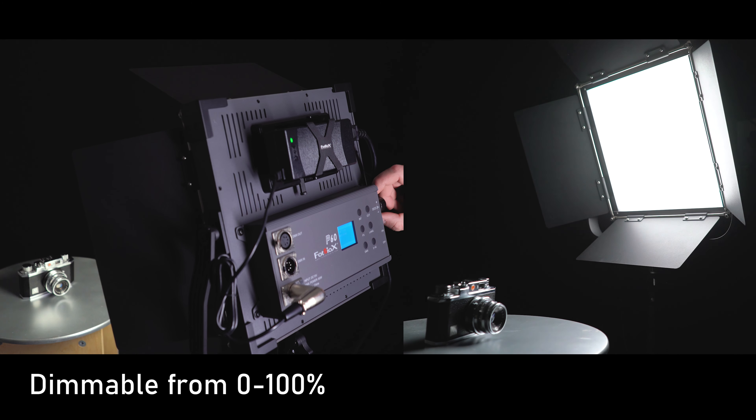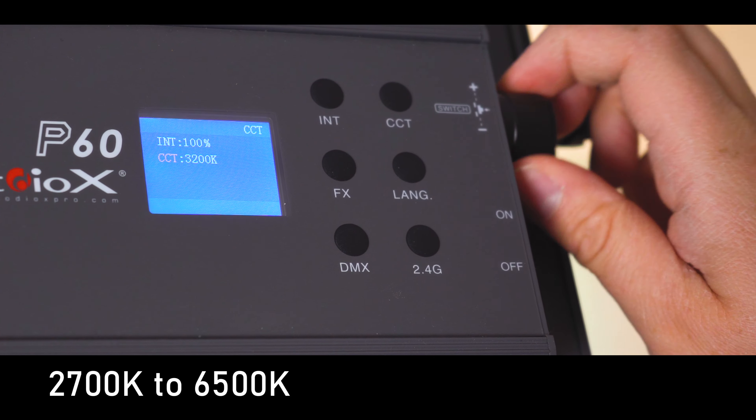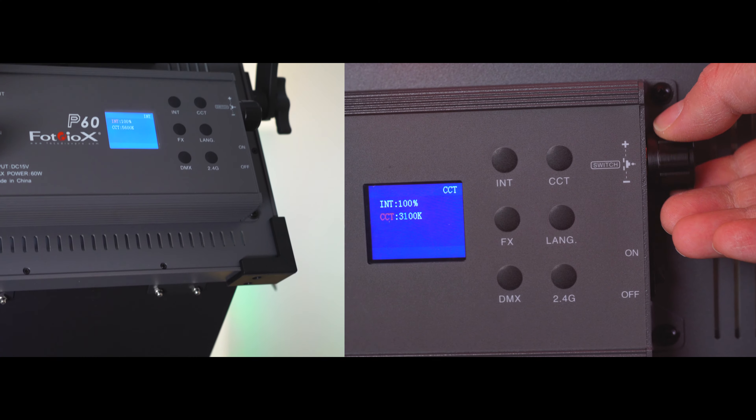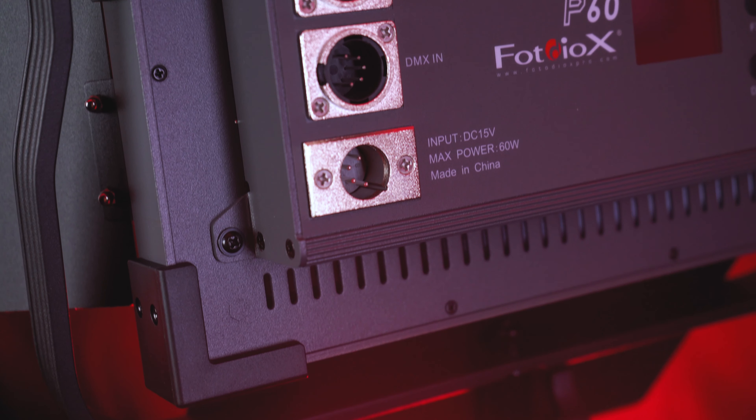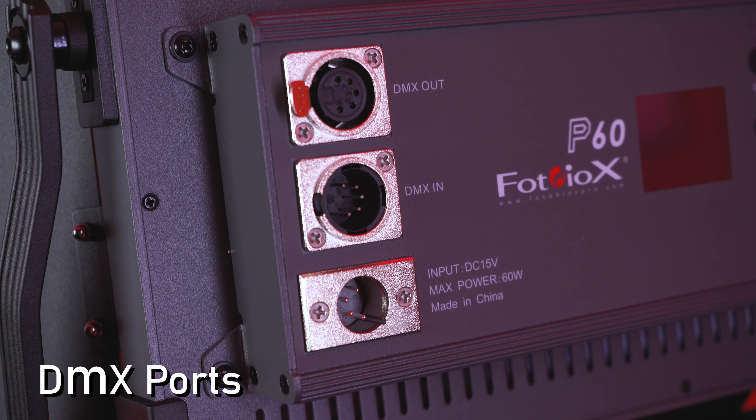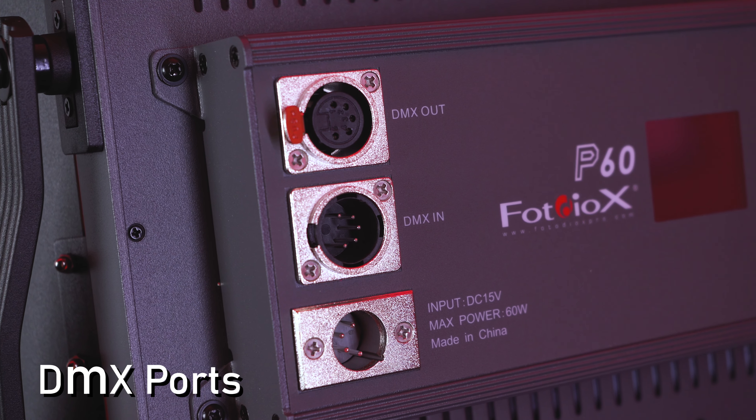Dim the light from 0 to 100% and adjust color temperature from 2700K to 6500K. Use the controls on the back of the light or control the light remotely with the free smartphone app. Both lights also include DMX ports and can be controlled via DMX board.